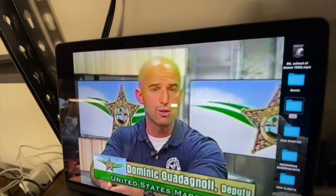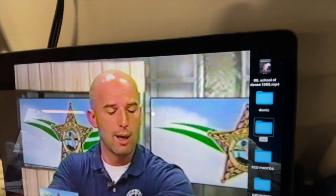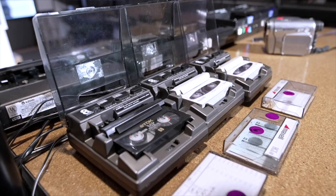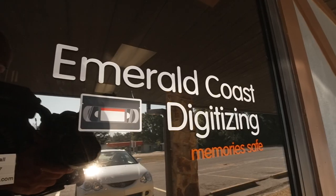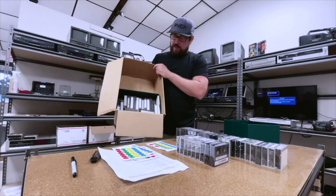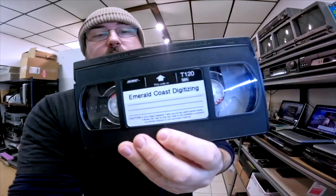We've got a bunch of flicker and I really just don't like that at all. Welcome to the channel, I'm Sean with Emerald Coast Digitizing. I convert tapes and films to digital here in Pensacola, Florida. If you need someone to do this for you, check out my website EmeraldCoastDigitizing.com. Let's get on with the video.